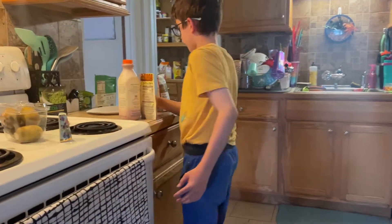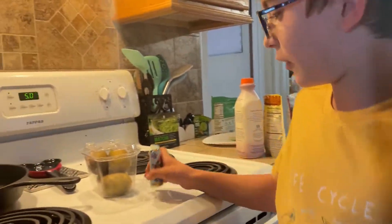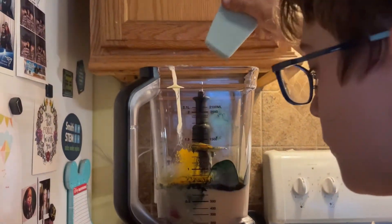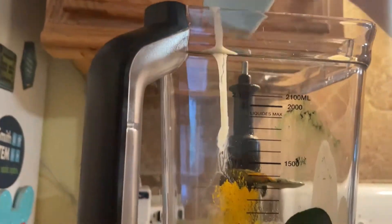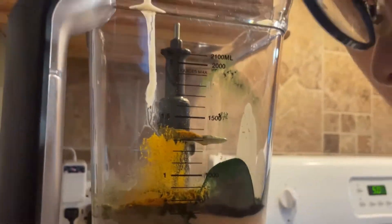Because the container says black pepper assists in absorbing turmeric, we're adding some black pepper. That is enough.